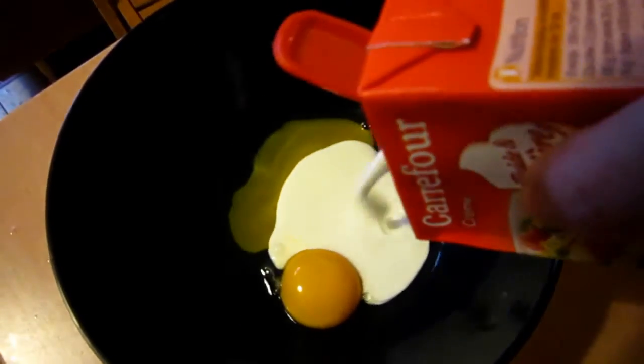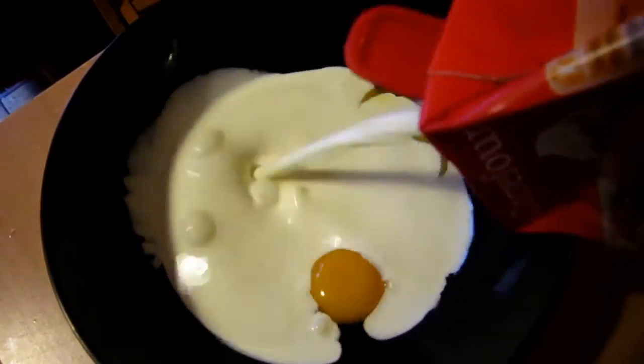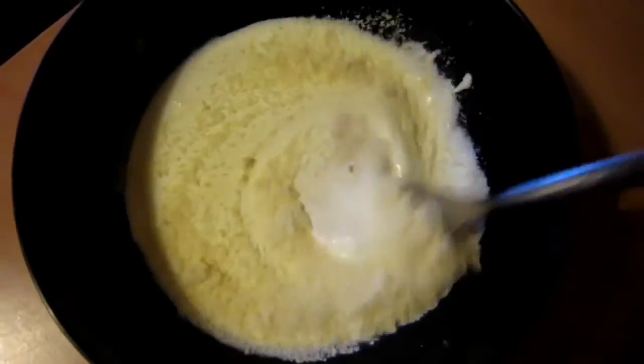After that, to make your creamy carbonara sauce, put the egg yolks into a bowl, add the cream and parmesan and mix together with a fork. Season lightly and put to one side.